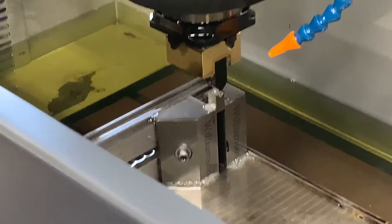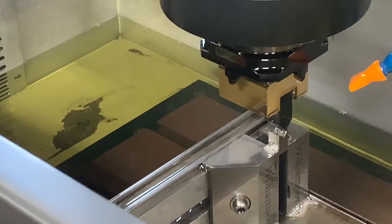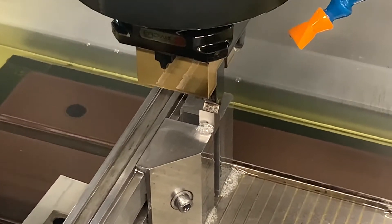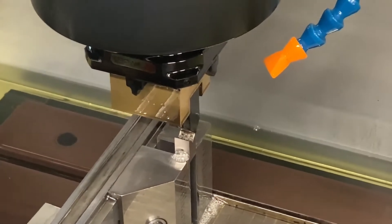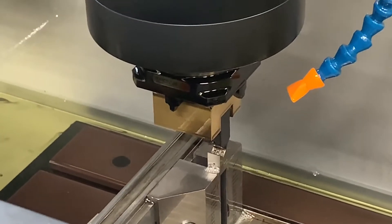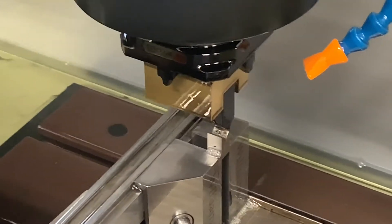So tell me, when you're going through this at the end, it starts slowing down and using a lot less power. What's the reason for that? So it cuts slower — it does a finishing pass. The surface finish is a lot smoother and it looks a lot better. It uses less electricity to give you a nicer finish. The downside is it cuts a lot slower.